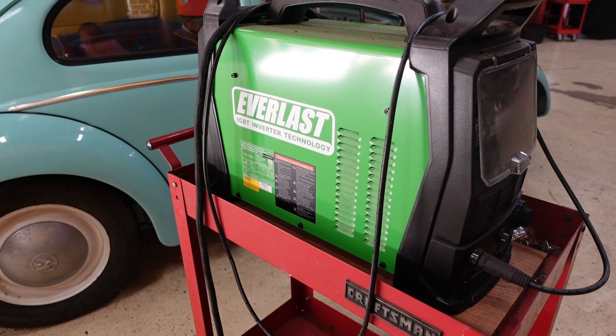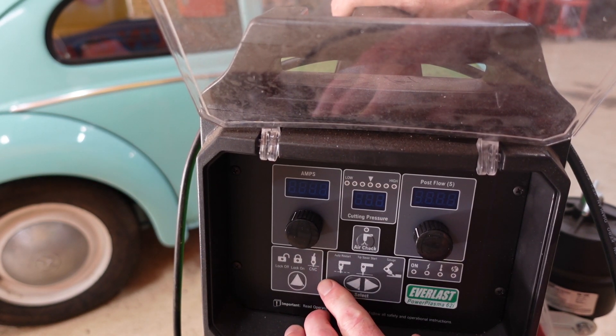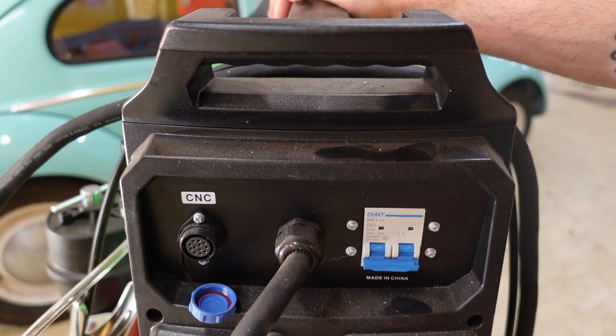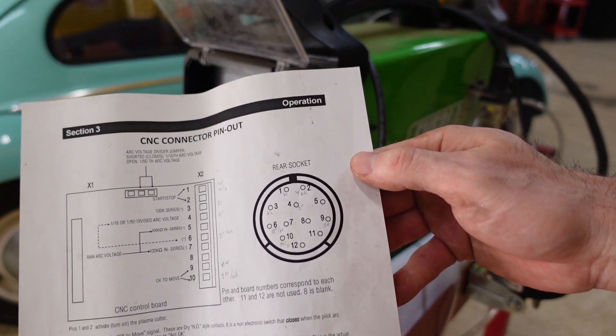The machine we're using is a 60 amp Everlast which cost about $1,400. There are certainly cheaper plasma cutters you could use but this is the one place where I didn't want to skimp. I've been using this machine for manual cuts in the shop for several months and it works great, but I chose it in particular because of features that lend it well to CNC use. For one thing it doesn't use a high frequency start, which can wreak havoc on surrounding electronics including your Shapeoko control board. It also has a CNC mode which allows you to interface with the machine through a port in the back — a 12-pin connector that could support a lot of useful features, but for now all we really care about are pins 1 and 2, which are used to turn the machine on and off.